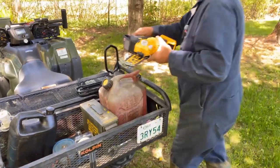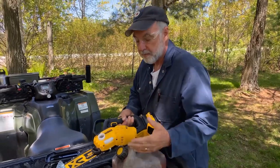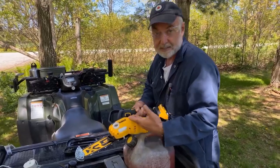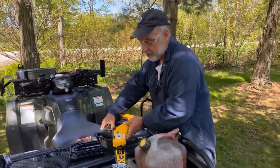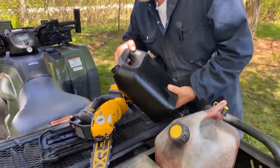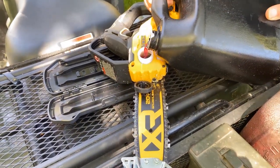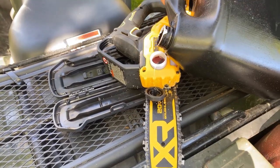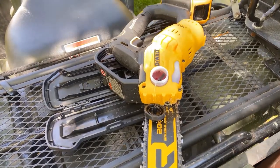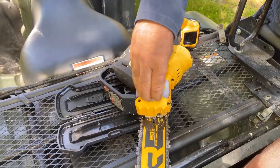Before I do, I'm going to fill up the reservoir. A chainsaw takes gas mixed with oil for the engine, and then a separate reservoir of oil to lubricate the chain. Of course this doesn't need gasoline, but it does need chain lubrication. Depending on the battery size, you'll need to top up this reservoir maybe after every battery change or two. Keep your eye on it — it's easy to let it run dry because you don't have an engine running out of gas to tell you that you need more chain oil.